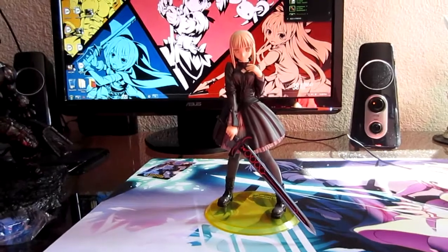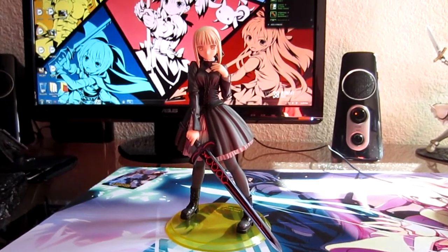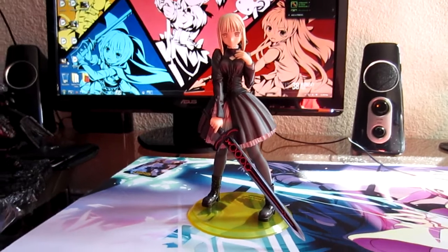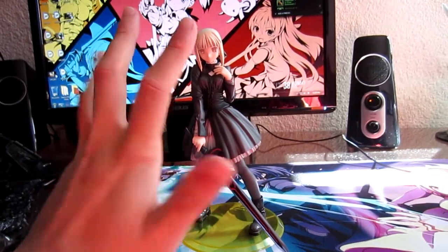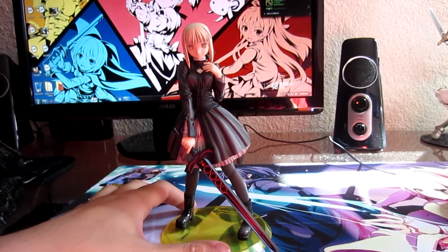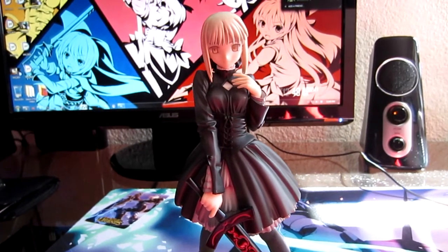All right, finally got her assembled. First thing right off the bat — she's really, really tiny. That could be a bad thing or a good thing, but for me no big deal. She's really petite, which is nice, and overall I think ALTER did a really nice job on this. It's very simple, very basic, nothing too out of the ordinary.